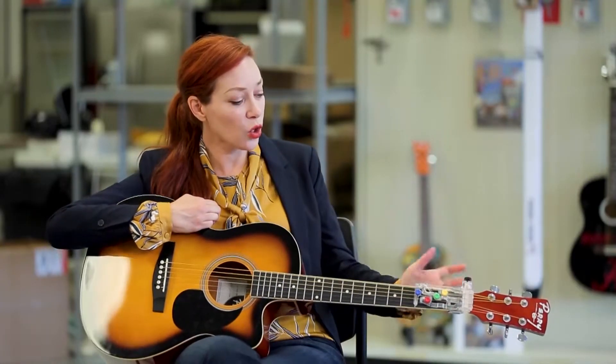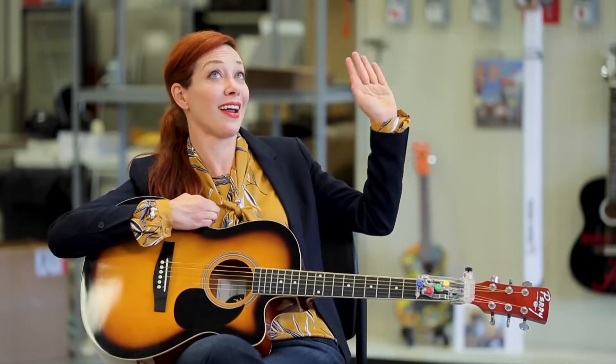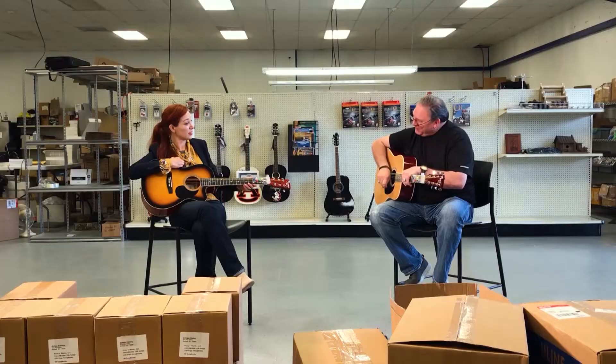Here I am. I'm holding a guitar. There's a Chord Buddy. Can you teach me how this works? As someone who is absolutely a guitar school dropout. I'm going to give it a shot, and I think you're going to do it. I think you do have talent. Okay, we'll see.